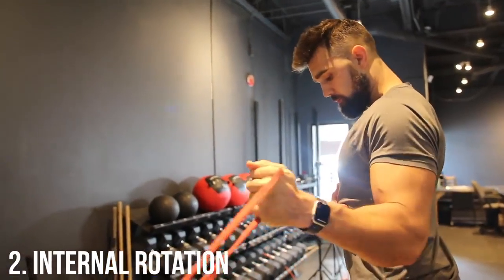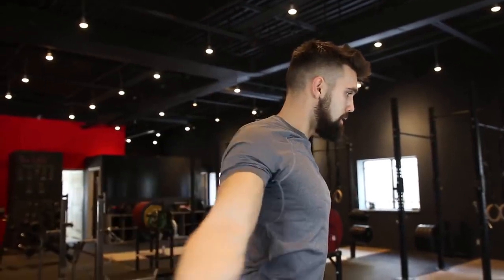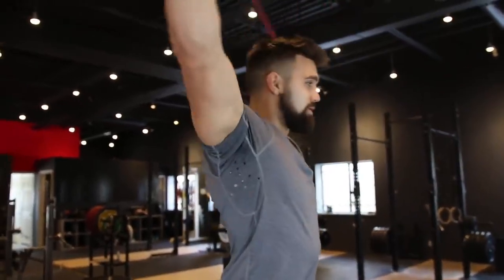You can also do internal rotation with the band, working the opposite effect. Another great movement is the shoulder dislocation — start with the band in front of you, come up overhead, spread it, and bring it all the way back behind you, then return. This is more advanced, so if you have serious shoulder injuries, avoid it, and make sure your doctor clears you first. You can also warm up the rear delts and chest with quick pulling movements to get everything activated and the joint moving.